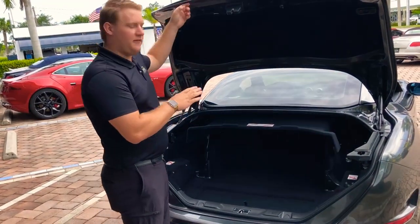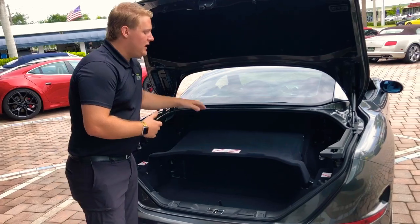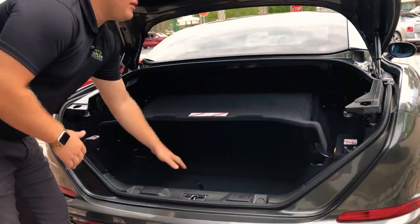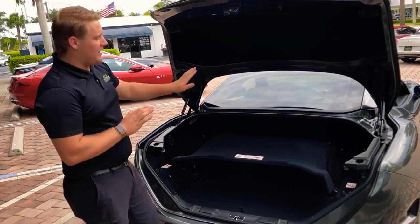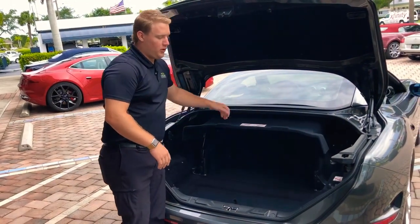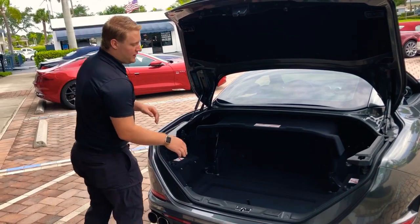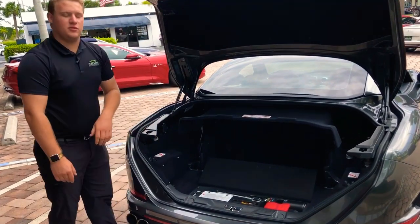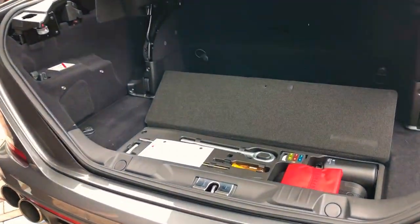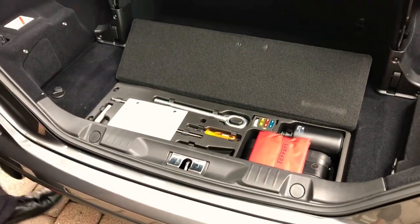Popping open the trunk, you can see how much room you have. This is a hard top convertible, so if you want the top down, just fold it down — you can still use the space beneath, but the top two panels store on top. If you plan on having the top up, nudge it forward and you get all the space. There's also lighting, tie downs, and your outside tool kit, giving you a tow bar, an air pump, a couple fuses, and some tools.